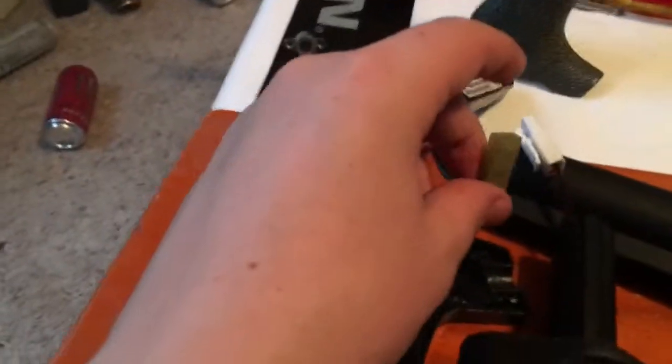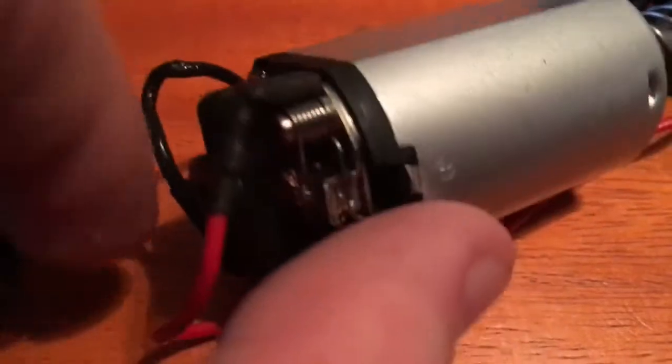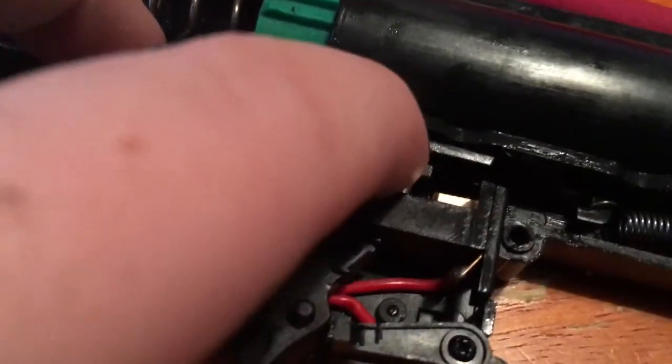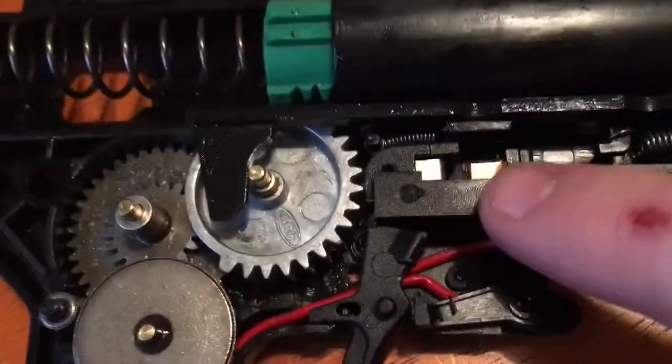So, how does this work? A battery is plugged in down here, and electricity is always running through this wire. One part of it will go through the black end, which is plugged into the motor right here, and then the other wire is connected to here. Now, when you pull the trigger, it pushes these two pieces together — which is not happening currently. It pushes those two pieces together, completing the circuit.